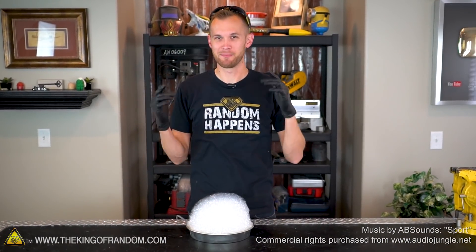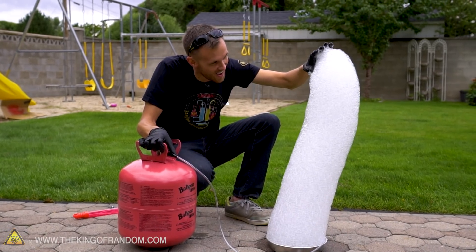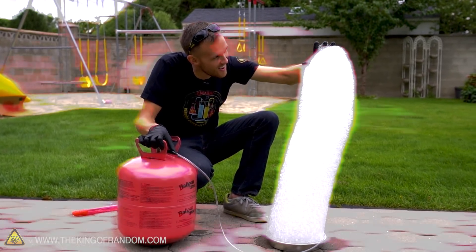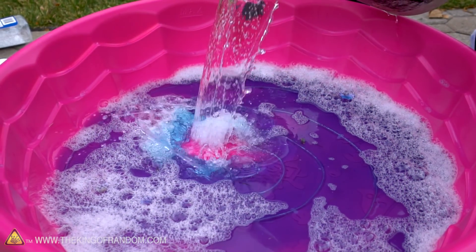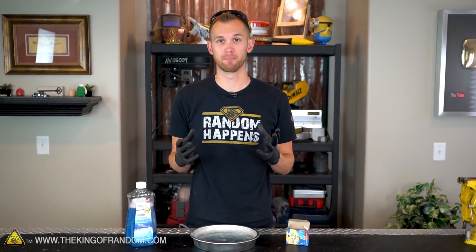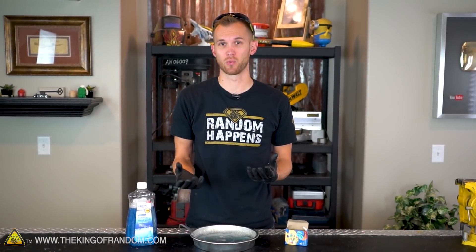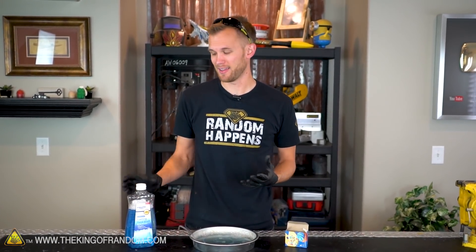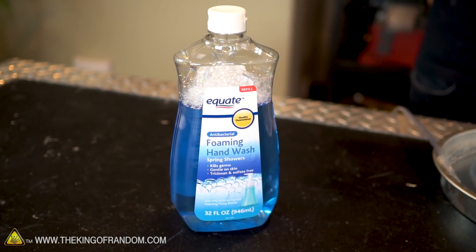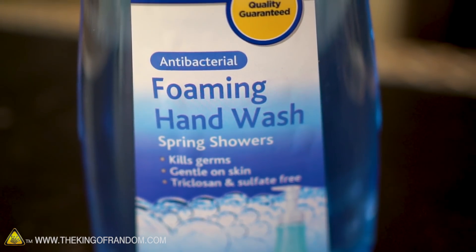Welcome back to King of Random, I'm Nate. Today we've got experiments to take our foam balloon generator to the next level. I've changed my formula a little bit. Before I was using bubble soap with a ratio of about one part bubble soap to seven parts water, but I've had slightly better results using foaming hand soap — one part foaming hand soap to two parts water. It's not quite as concentrated but makes a slightly better foam.